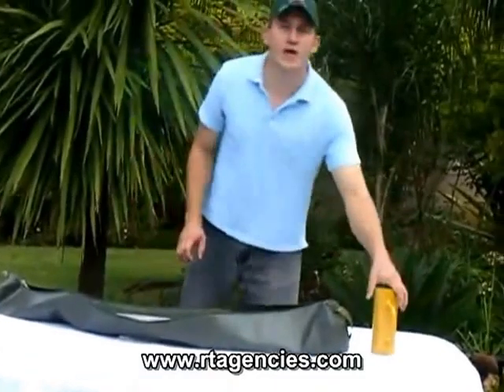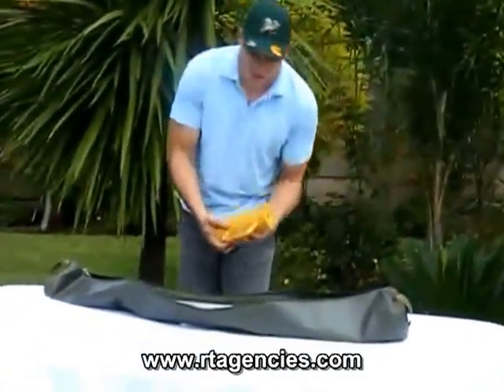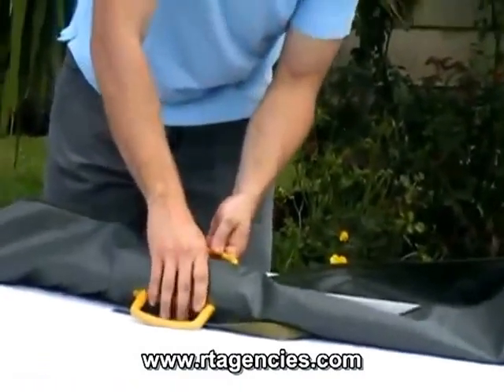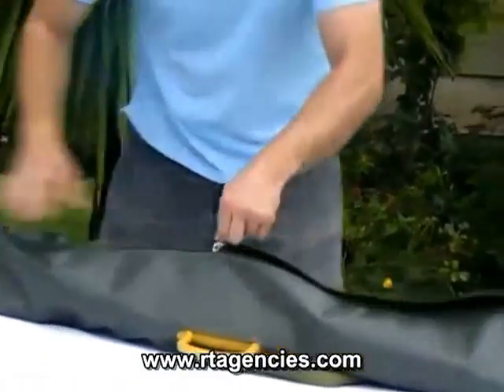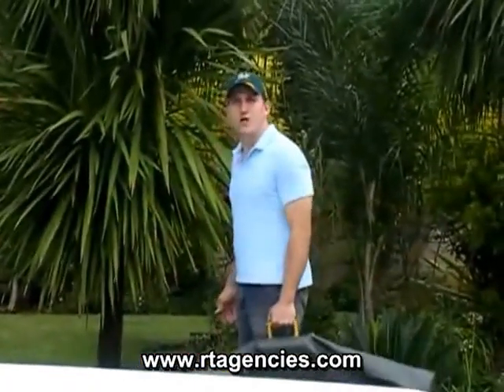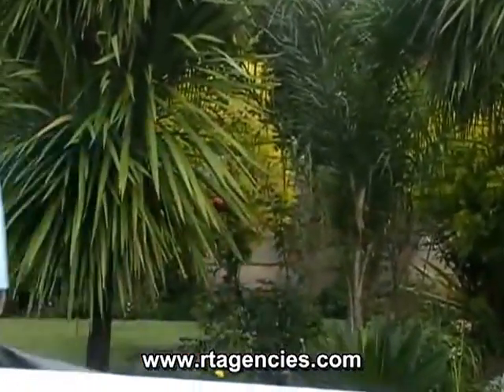There's a bit of a trick with the weight — you take the weight, slide it through the hole of the bag, put it down, and zip it towards. Now we are ready to go. Cheers guys, thank you.